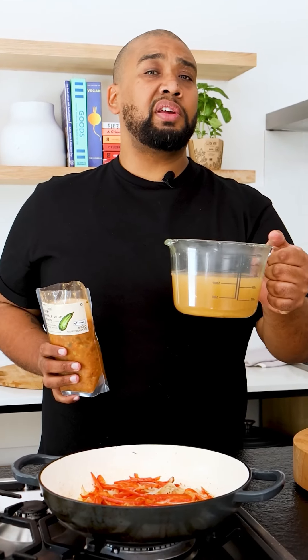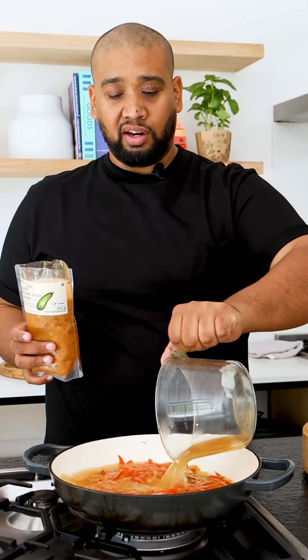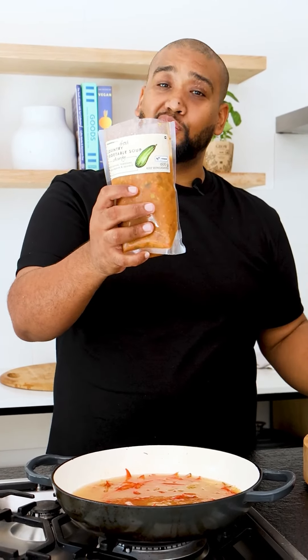I want extra umami flavor in the soup, so I'm going to go in with chicken stock. Then going in with my beautiful veg soup.